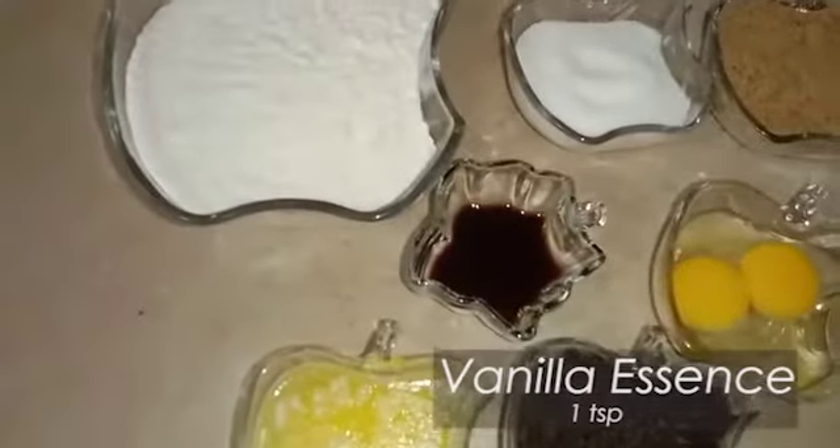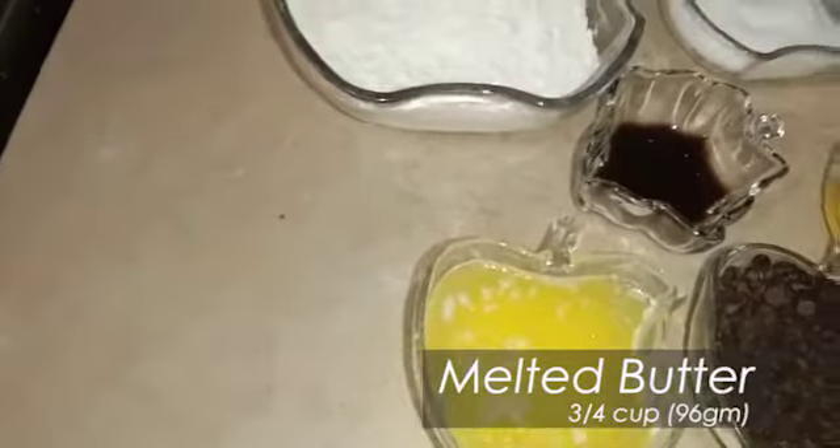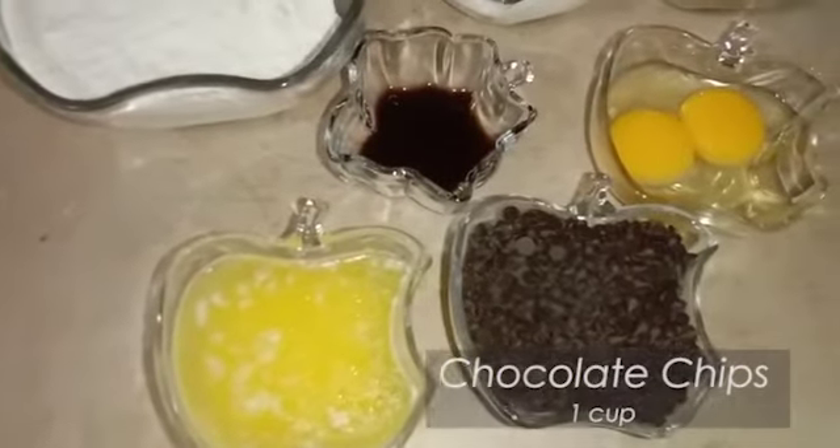Vanilla essence, 1 tablespoon. Melted butter, 3/4 cup. Chocolate chips, 1 cup.